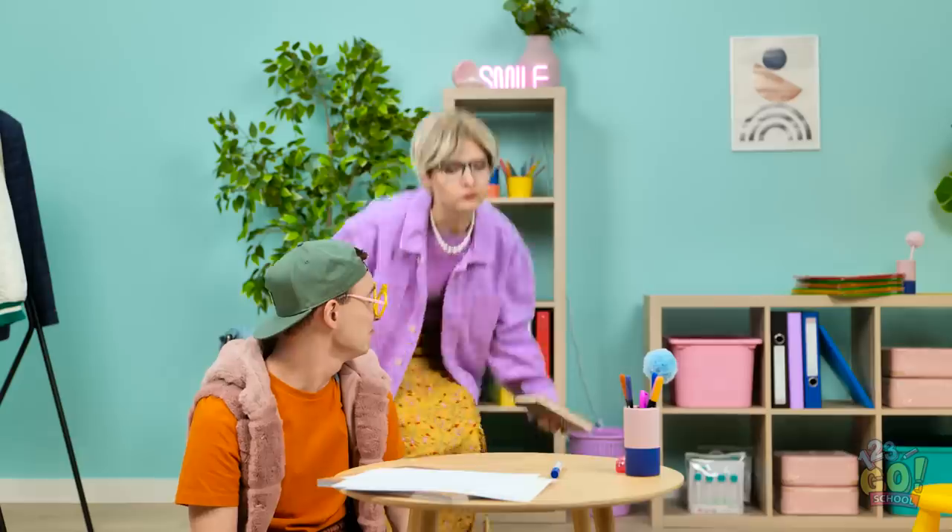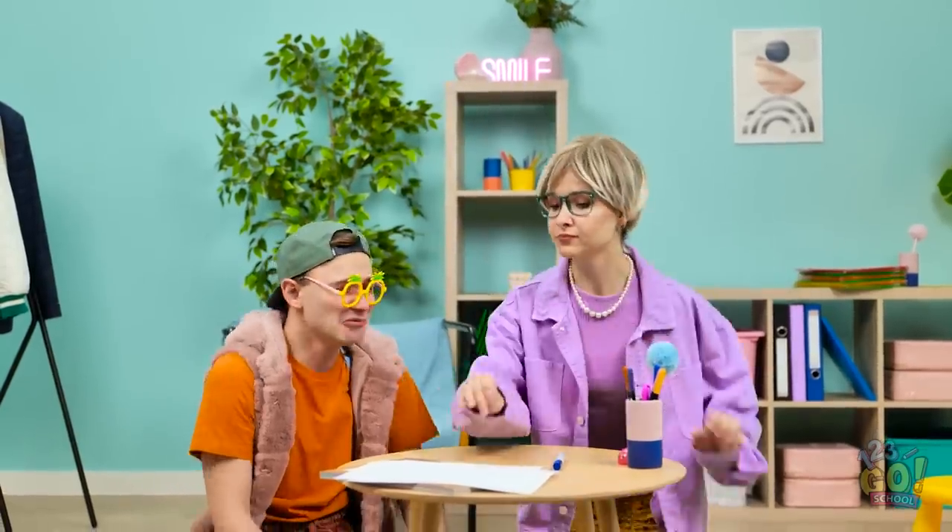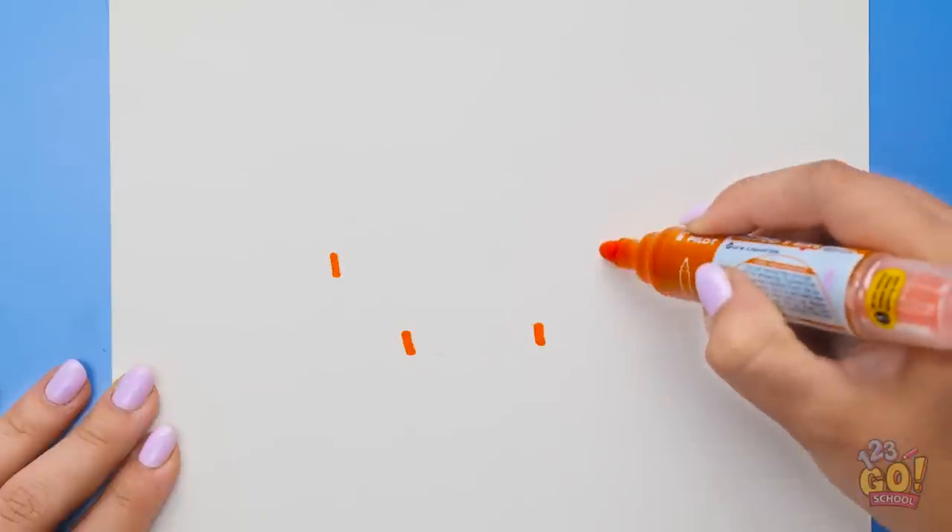Not so fast, young man! Sit down! No more mischief, got it? Let's draw something! I do like drawing! Watch this, sweetie.